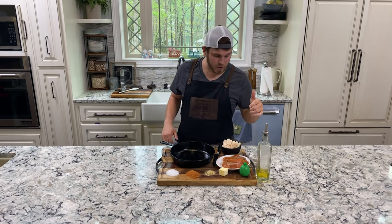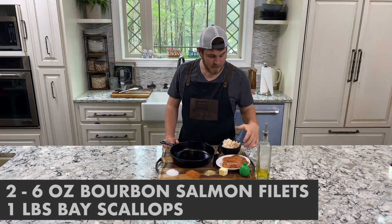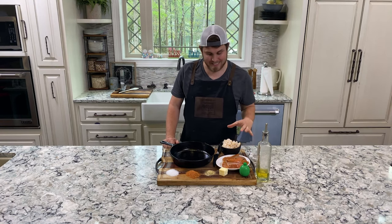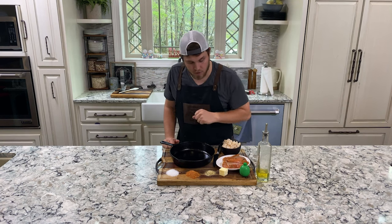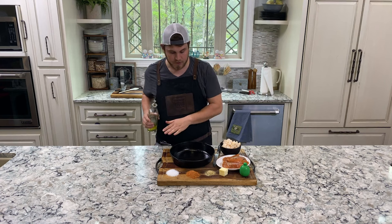So what we got here are two six-ounce bourbon salmon fillets. We've got one pound of bay scallops, and we've got some rubs that we're going to mix up and we're going to dive right in. I'm cooking with a cast iron skillet today.